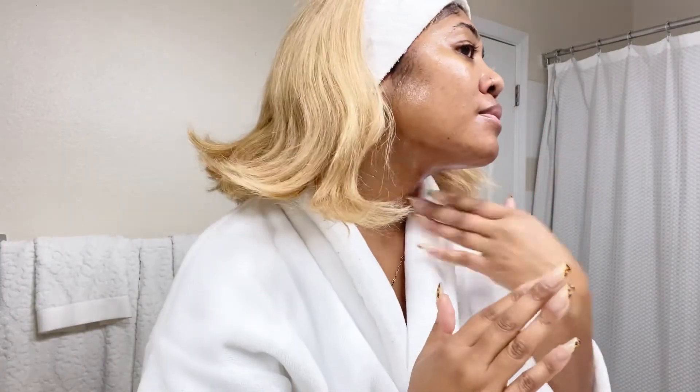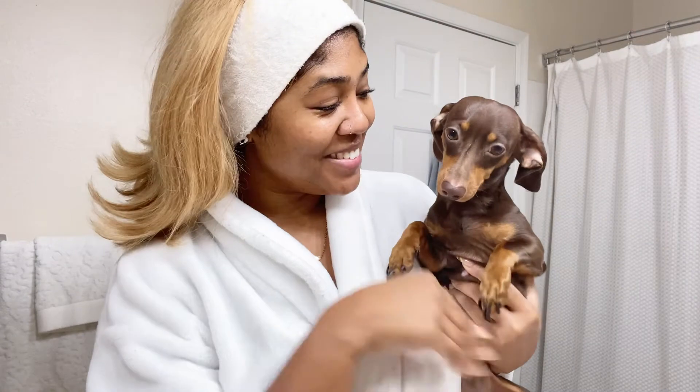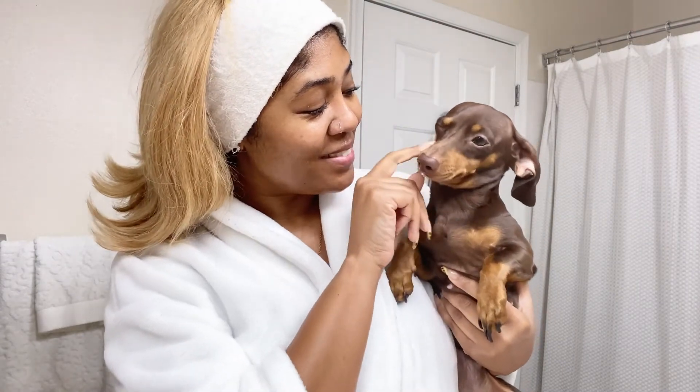Ladies, do not forget to put the serum into your neck — protect your neck at all times! And as always, my cute little love bug, Miss Chloe Vienna, pops in, because self-care is not self-care if she doesn't pop in. She thinks she's always invited.